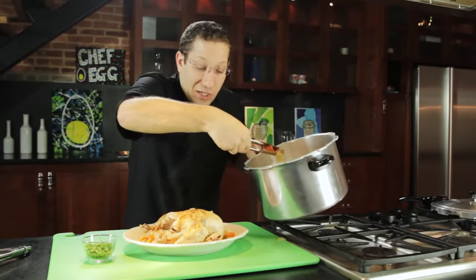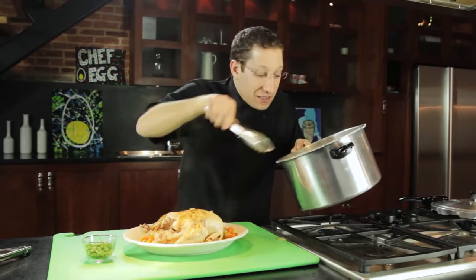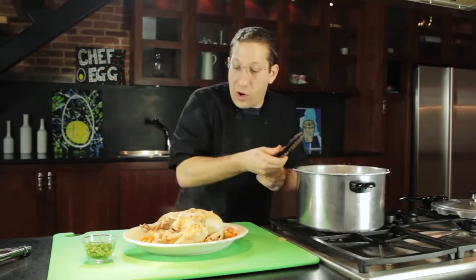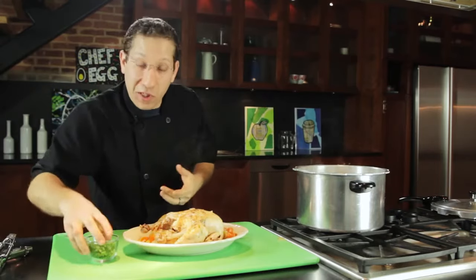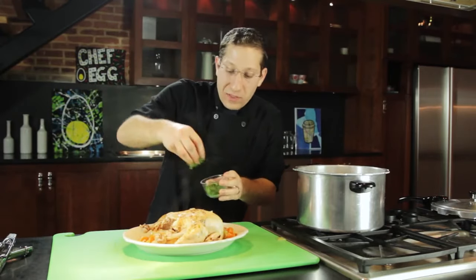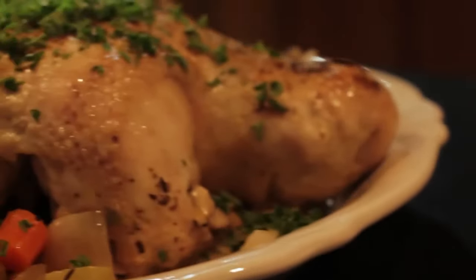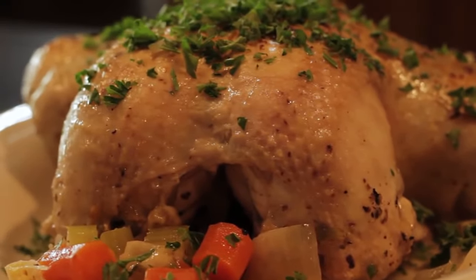The vegetables have been cooking in that wine and the seasonings — looks wonderful. We're going to garnish it with some fresh parsley. I'm Chef Egg with Cooking with Egg TV out of Baltimore, Maryland, and that's how you cook a whole chicken with a pressure cooker.